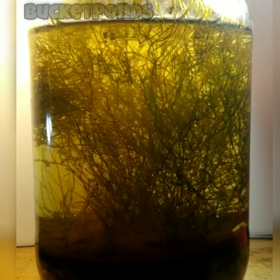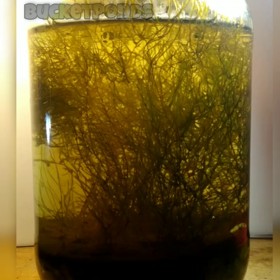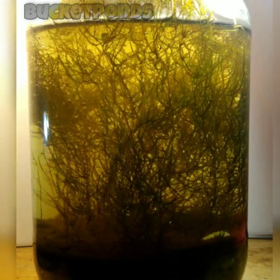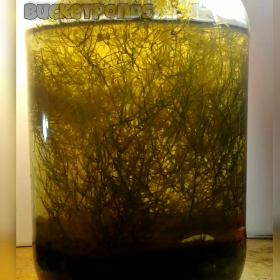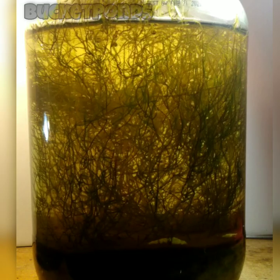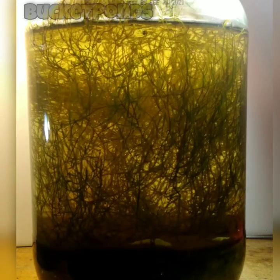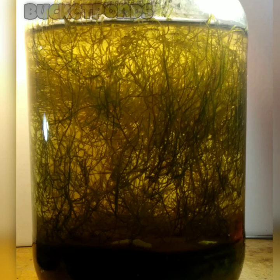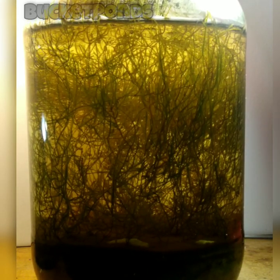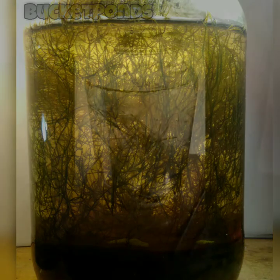I should mention that I build ecospheres a bit differently than some of the other YouTubers that you might watch. They will typically scoop up some pond water or rain water, seal it up, and wait to see what will happen. Whereas I like to start with a purpose-built project — I try to include the right mixture of nutrients, plants, and animals of various species to create a long-lasting ecosystem. I want my projects to last for as long as possible and I want to show you that you can plan out an ecosphere and really make something nice.